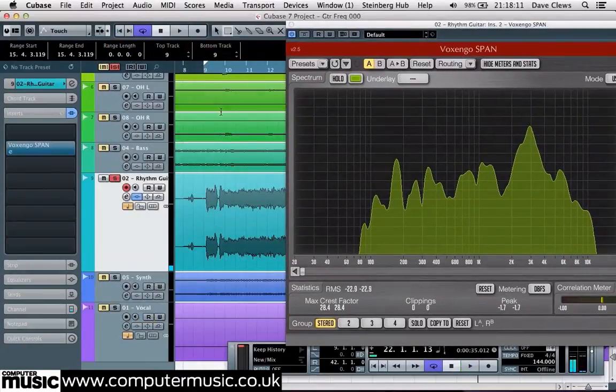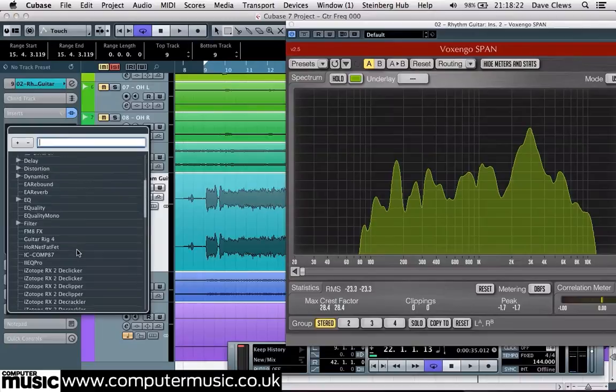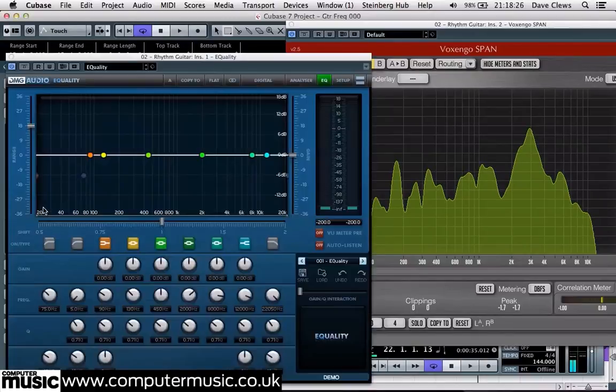Now we insert a multiband parametric EQ before the Analyzer in the plug-in chain, so that the Analyzer displays the EQ'd sound. We are using DMG Audio's Equality, but nearly any EQ with enough bands will work. We then use the EQ to boost the areas where the Analyzer shows gaps, and make cuts where there are peaks.